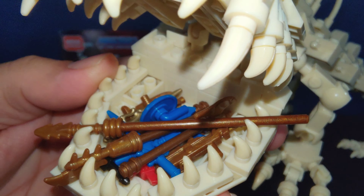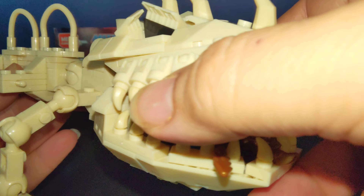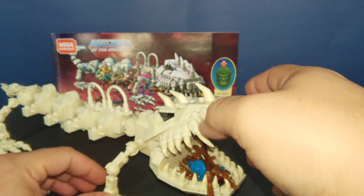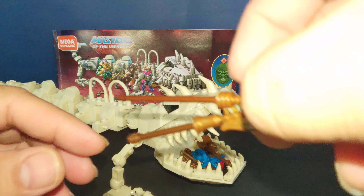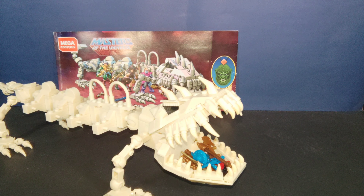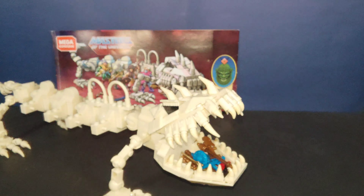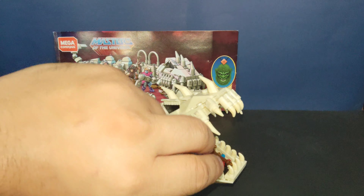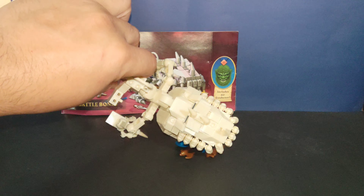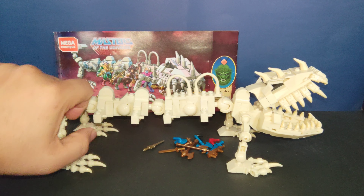Like the original toy, all the extra weapons you place in the front mouth and it acts as a holder, because this was originally intended as a carrying case. It moves and has movement just like the original, which is really cool. Let me just lay it down here so you can see how long it is — from tail end to the other.